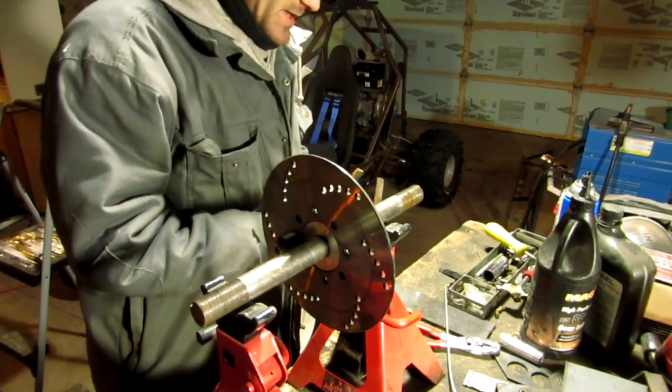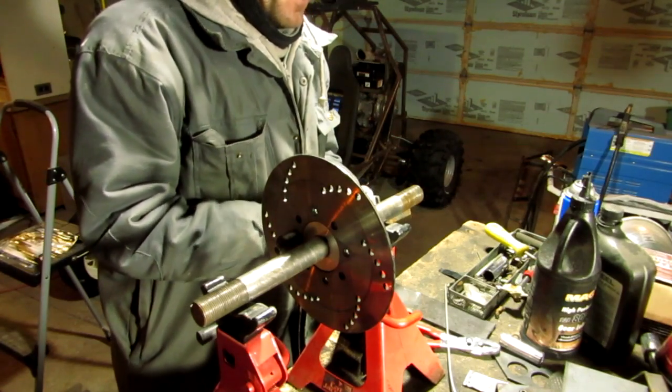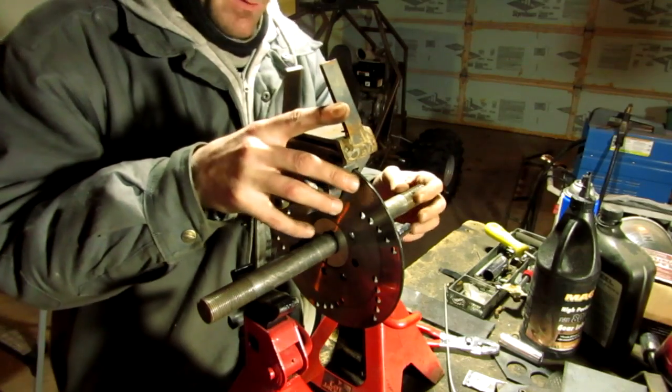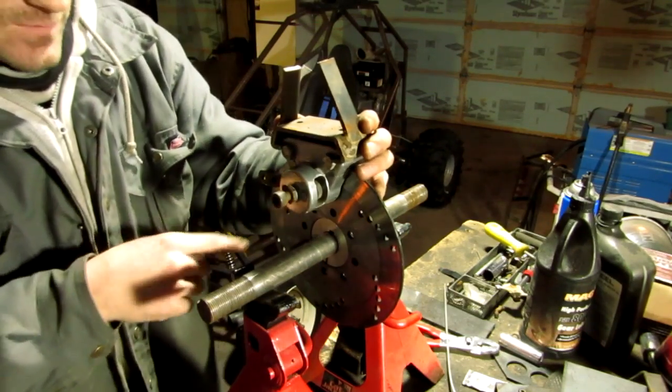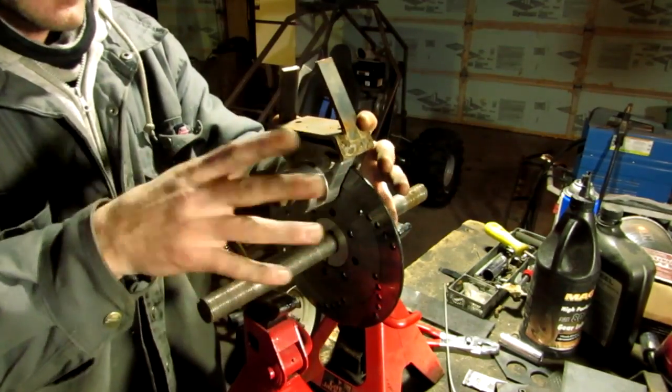Alright guys, so this quick tip is for those of you out there who are building your stuff up. You're at the point in your build where it's time to apply the brake caliper. You've got your disc on, you've got your caliper here, you've got some mounting, your frame, and all your other stuff.